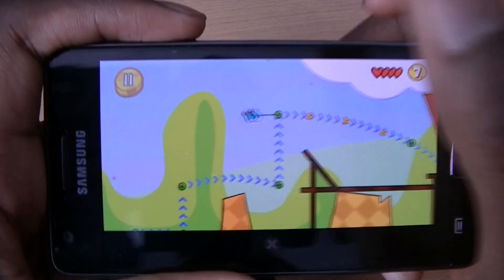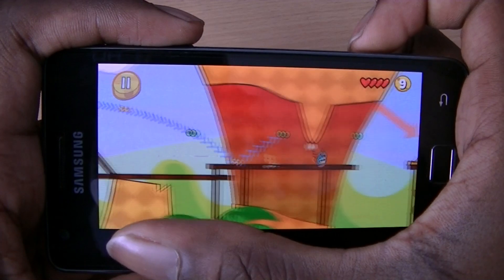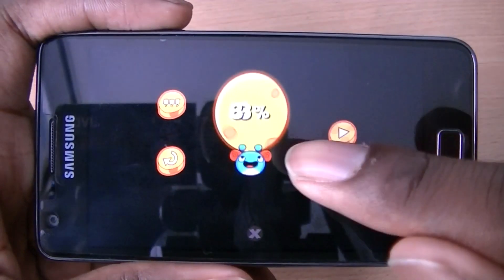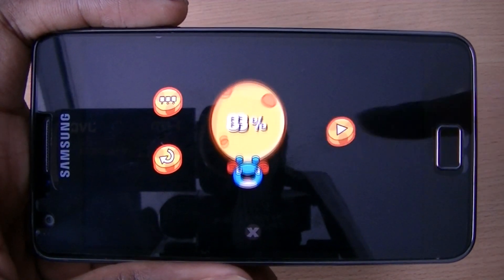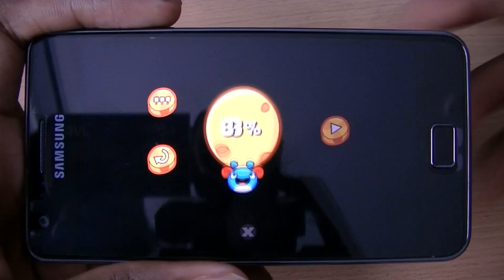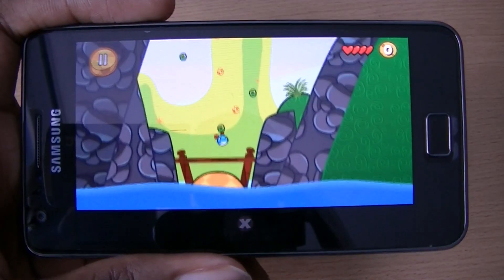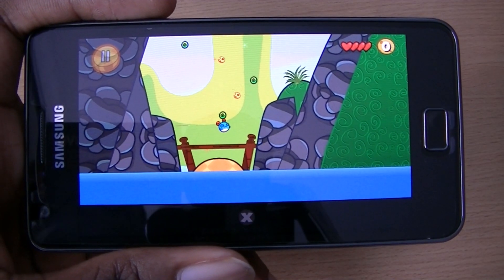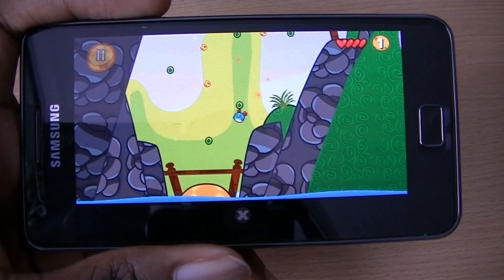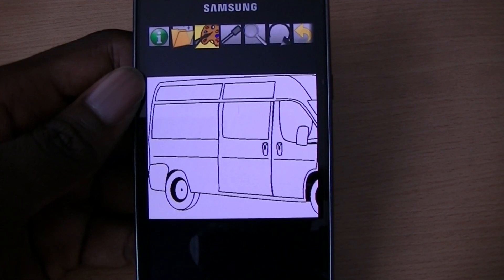You get more points if you collect all the cheese, and you have lives at the top. Once you reach the cheese you punch it away and collect it. The scoring works in percentages — if you collected all the little pieces of cheese in a level you get 100%, otherwise something like 83%. There are a bunch of different levels and different environments to play through. The game is free from the marketplace.